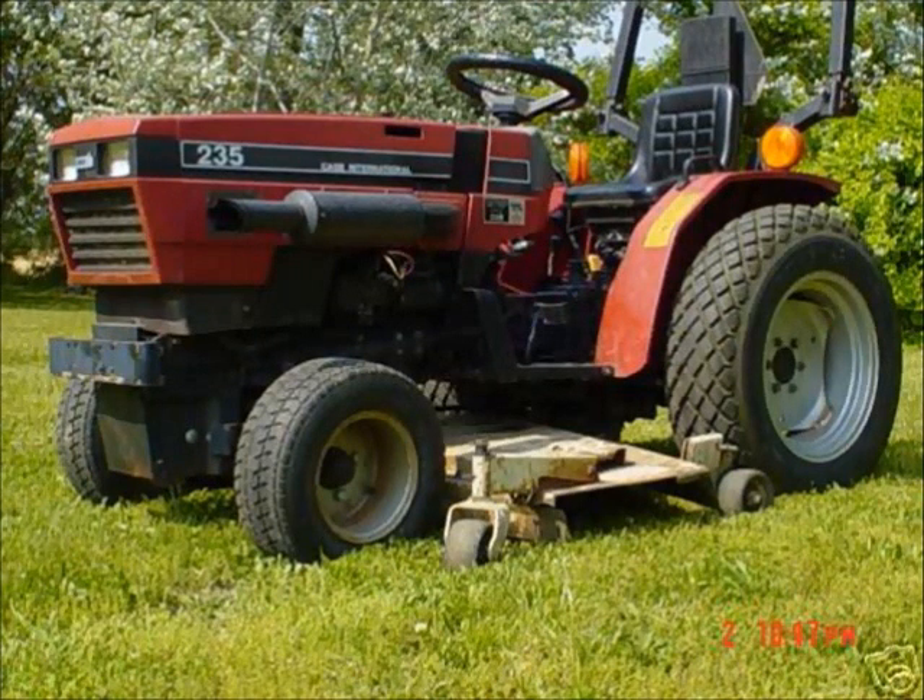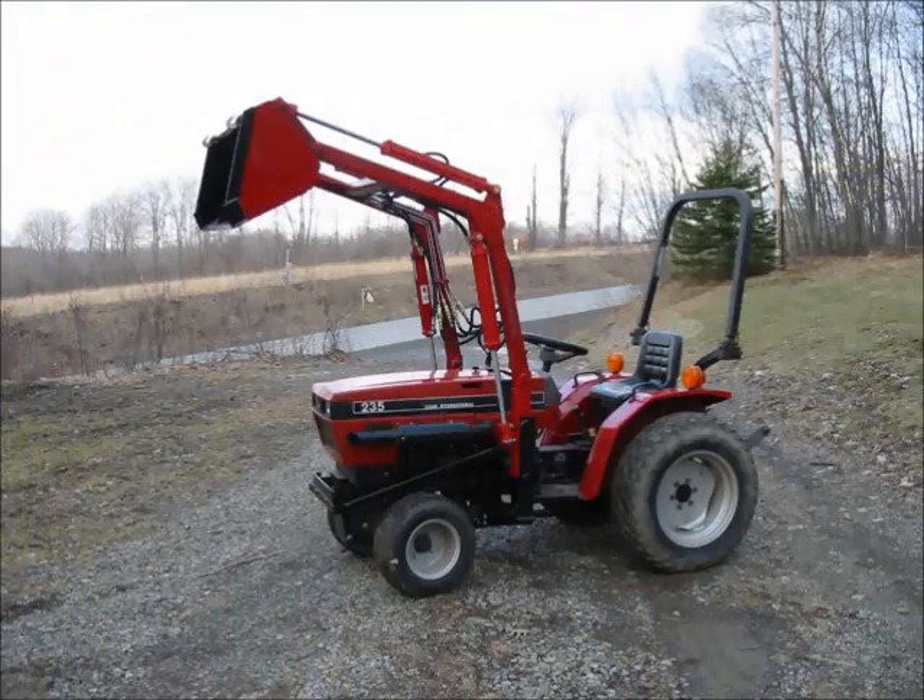The one thing that the tractor lacked was a loader. After searching the local dealerships and the internet, they just didn't make a loader for this machine. So after about a month of design and about three and a half months of fabrication, this is what I ended up with — and it works quite well.